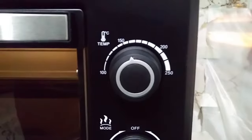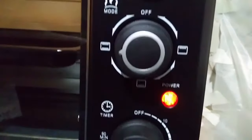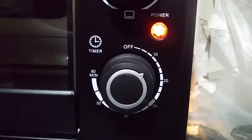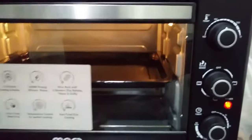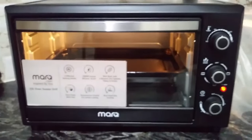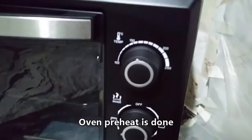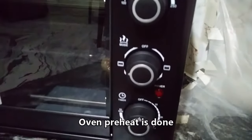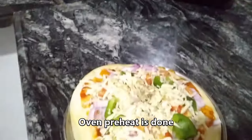While the oven is preheating, you can ready the pizza base with the toppings. Let me tell you how I made this pizza. Got the pizza base from the supermarket. Applied butter completely to the bottom plate. Spread two spoons of pizza sauce on the pizza base. On top of the pizza sauce, spread one spoon of red chili sauce.